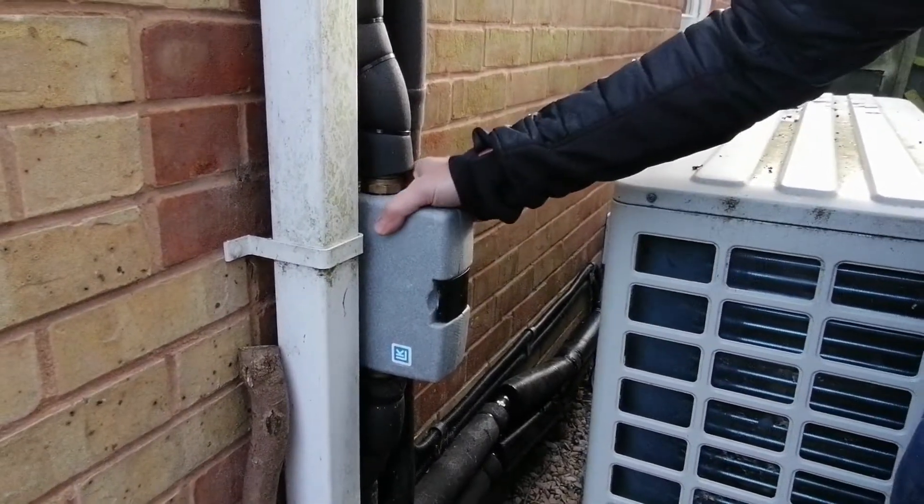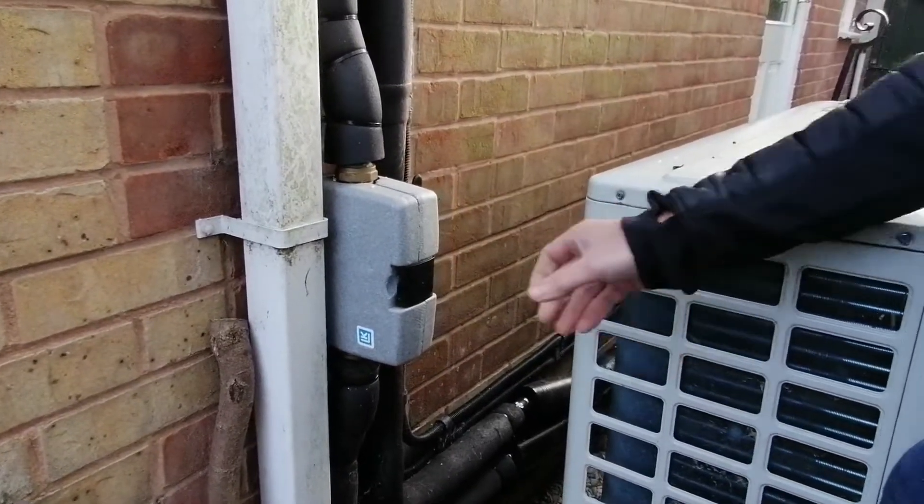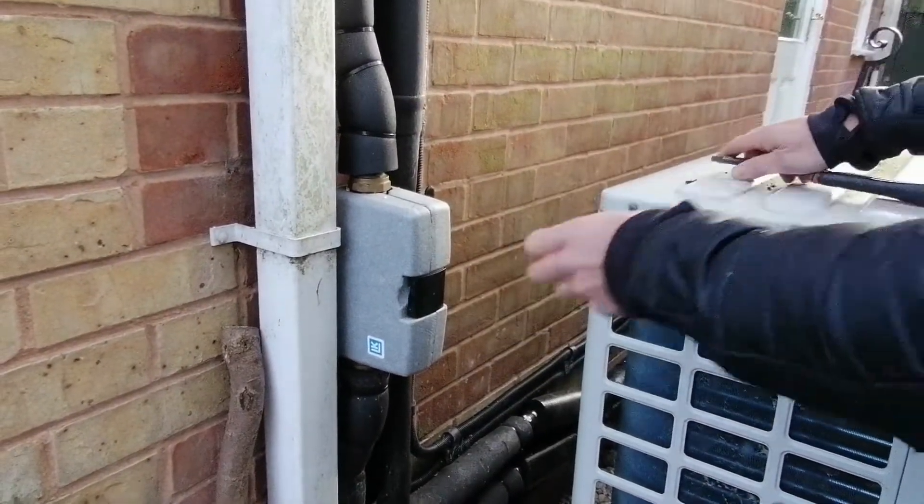Our filters are always housed in these casing boxes and they're usually either beside or behind the heat pump. So first of all, remove the case.